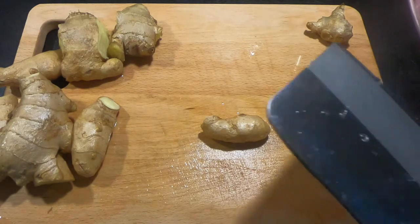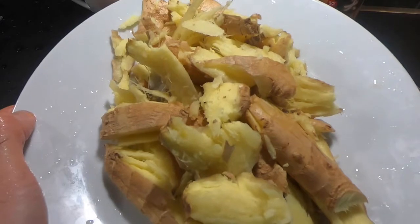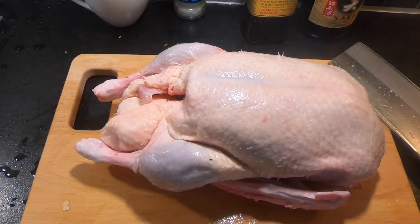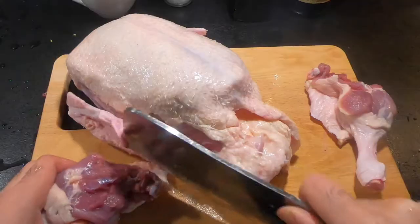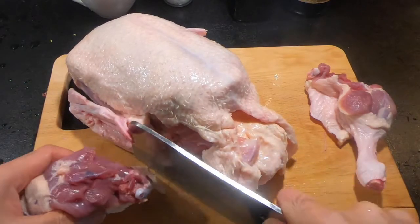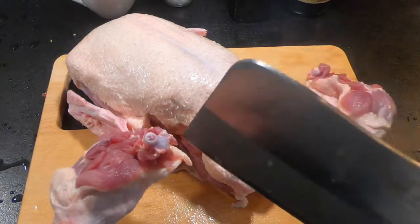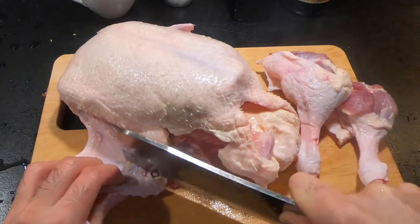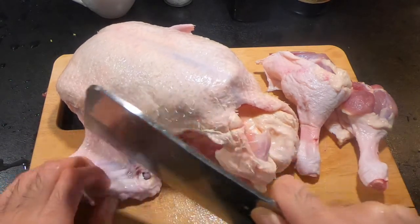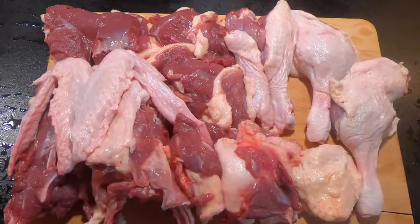Let's start with smashing the ginger. Smashing ginger helps release the flavors. Now the ginger is ready. The next step, we will cut the duck into small pieces. Try to feel where the joint of the duck bone is and cut along the joint, so you don't have small fractured bone pieces inside the soup. Okay, now it's done.